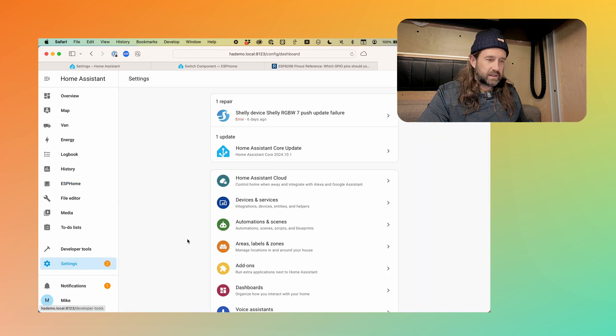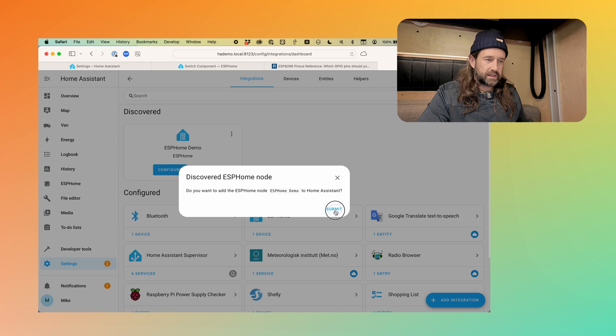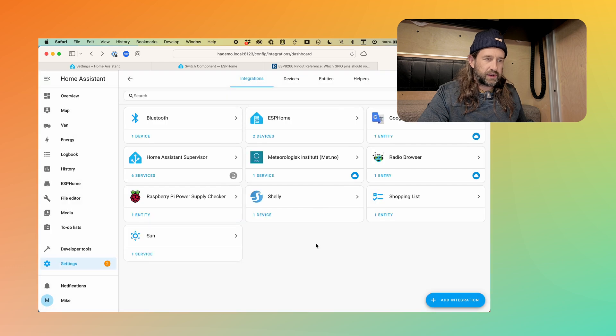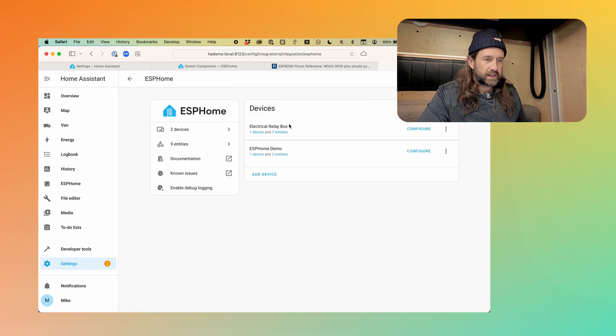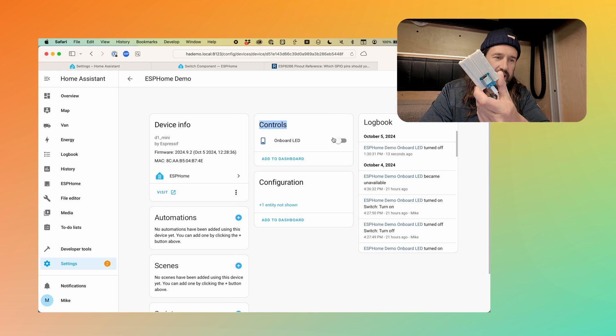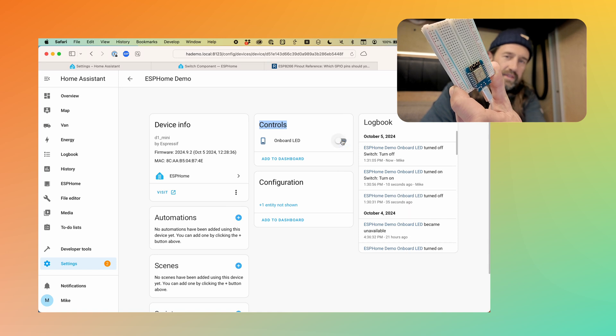The device has connected to the Wi-Fi and ESP Home has connected to it. We can see some log output here — this is a great place to monitor what's going on when you're writing more complicated code. You can connect to the device and look at the logs in real time. For now, we've just made a simple switch, so I'll click Stop. Our next step is to go back into Home Assistant Settings, go to Devices and Services, and we should see a newly discovered device — the ESP Home demo device. We'll click Configure, Submit, and we have success. We click Finish. Now we have two devices under our ESP Home integration. Clicking on ESP Home Demo, we can see the controls — we have a control called 'onboard LED.' Flicking this switch, we can see the blue LED at the top of the ESP8266 turns on, and turning the switch off, the LED goes off.